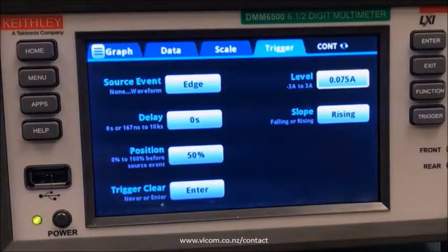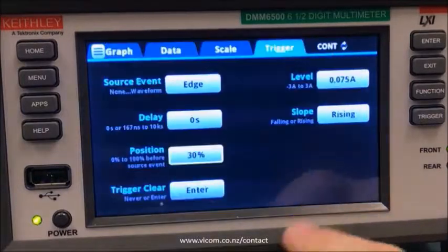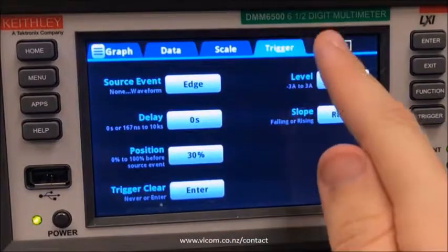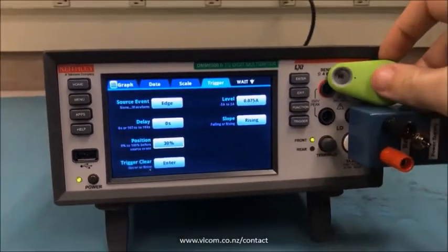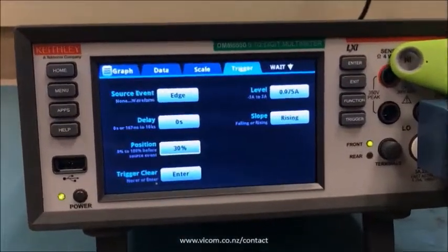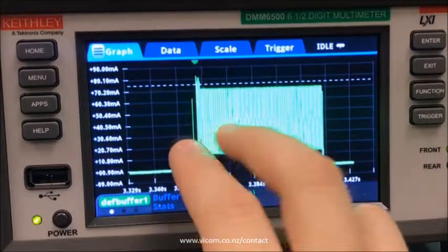It's going to be about that, and then we're going to move the trigger position because I want to capture a little bit more of this waveform than the 50% will allow. Next we have to initiate the trigger model and then we'll make our device beep. Hopefully that was enough to trip our trigger, so we'll go over to the graph tab and there we can see our whole beep.